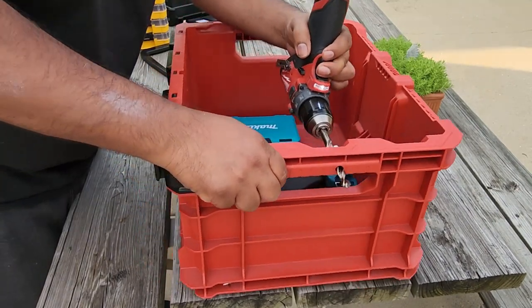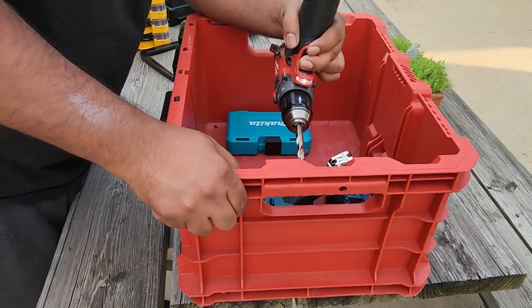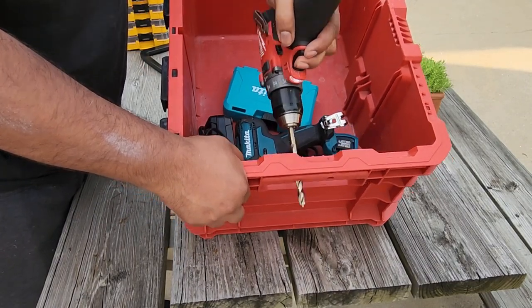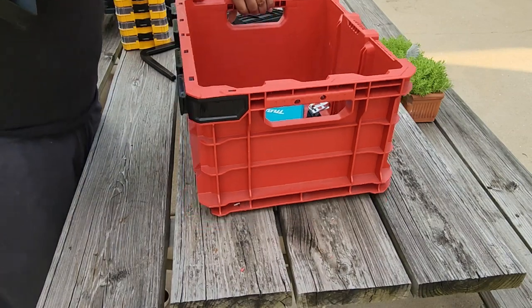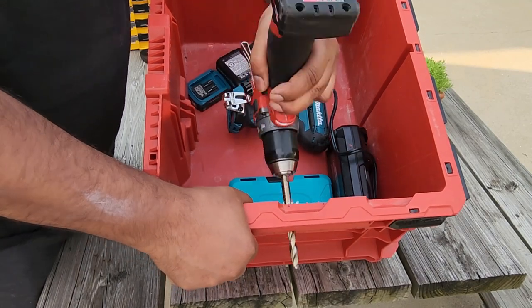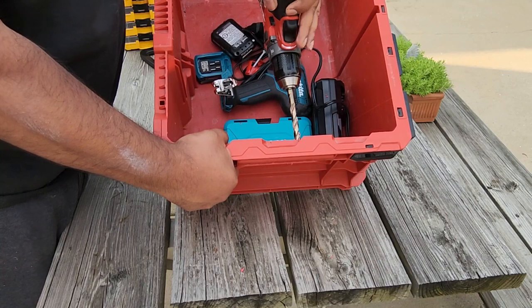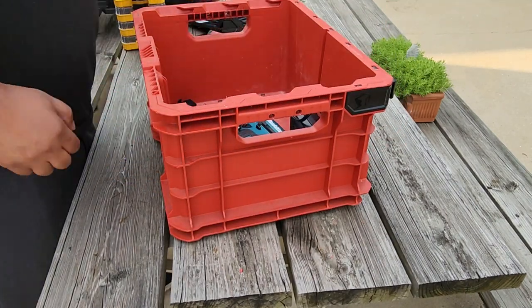I forgot to do it so that it doesn't impede you from drilling. Drilling through the square is actually pretty easy, and that's what can become problematic — it's so easy to drill through here that it's quite easy to lose control of the drill and the drill bit as you go through.